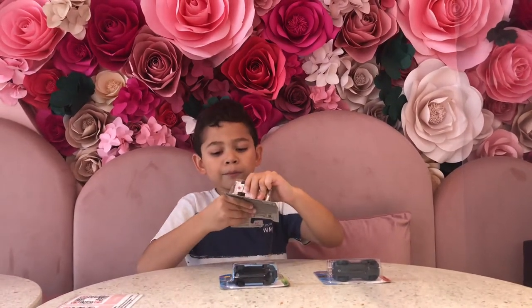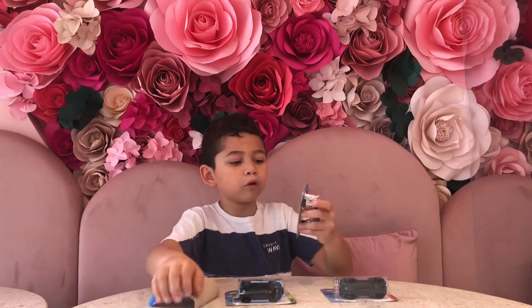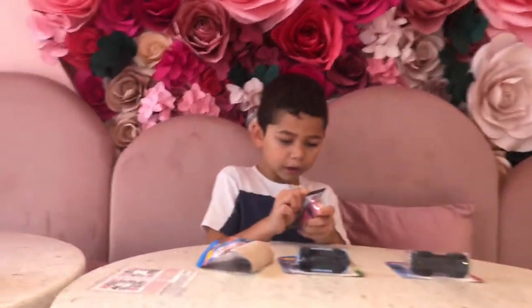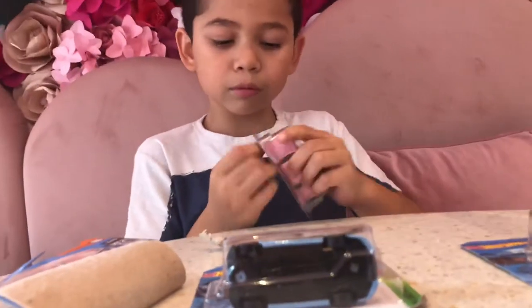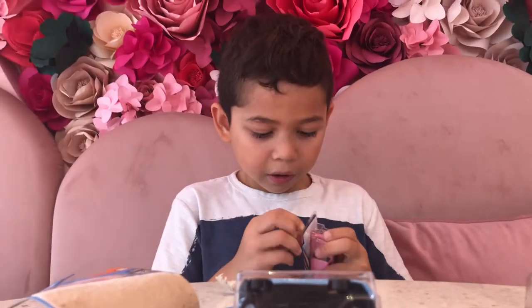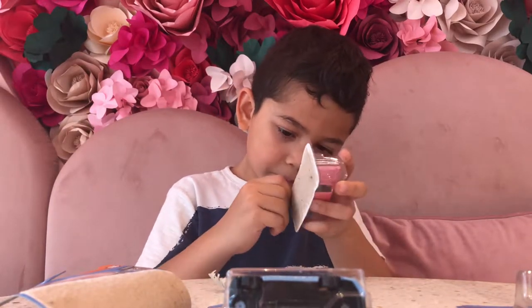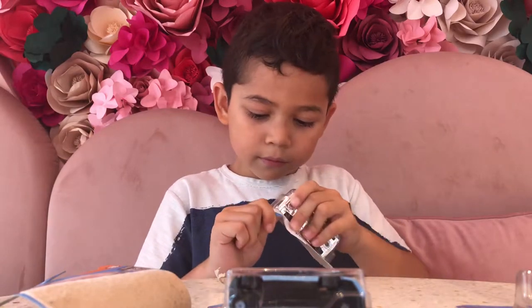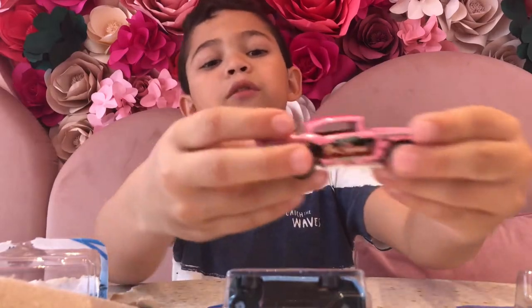My mom actually chose this one — she's also the camera man. This is actually how most people unbox this, probably. Okay, I think I got this. I need some scissors or some help. My mom is gonna help me because this is quite difficult. I should say, if you can't do it, ask your friend or your parents.